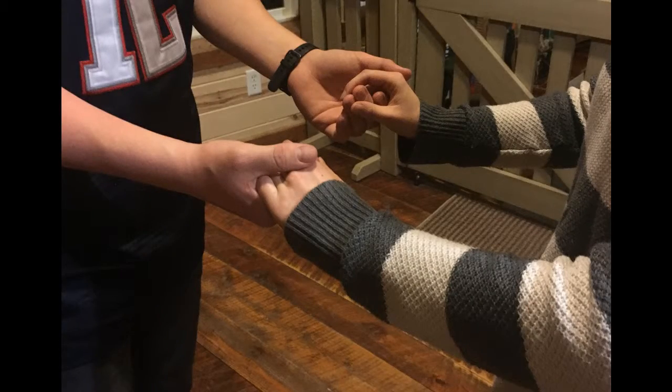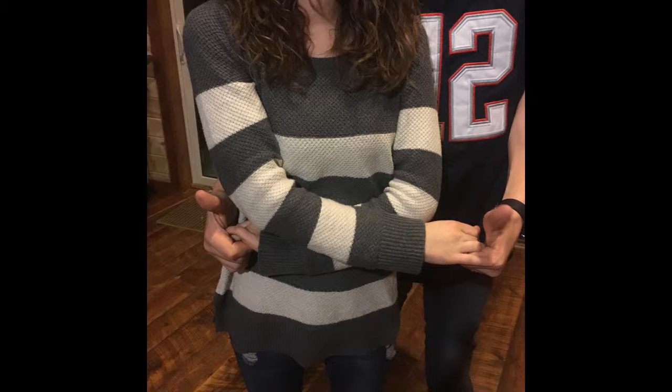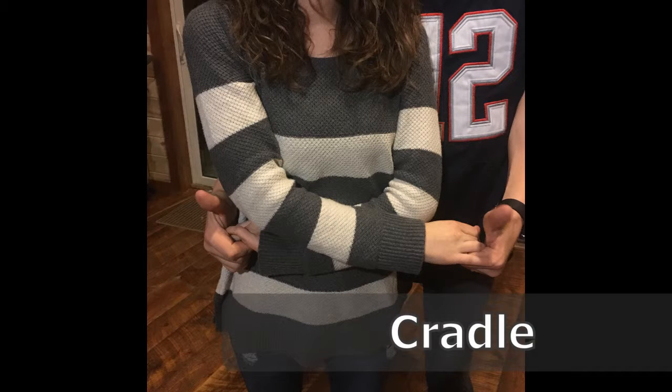Before the transition, the girl and the guy will be holding hands facing each other. Then, the guy will bring up his right arm and bring it over her head and bring it down around her waist, making the cradle position.